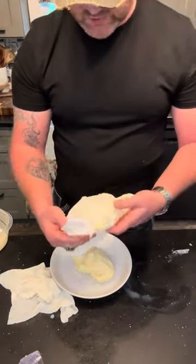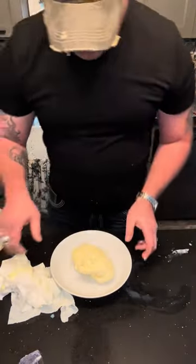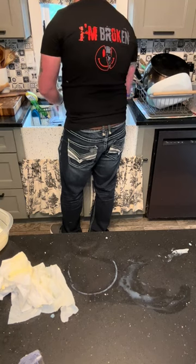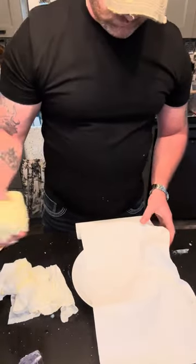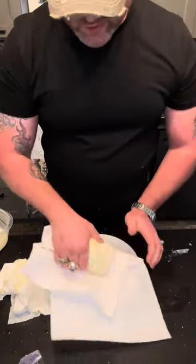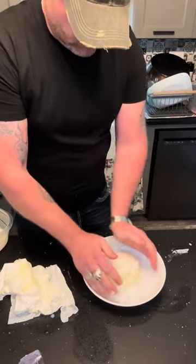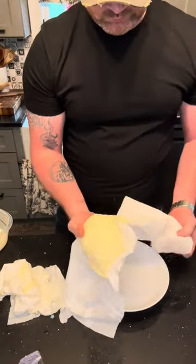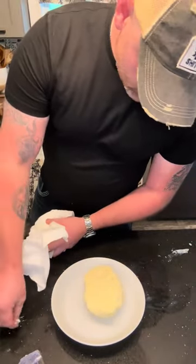You can use cheesecloth to do this and save your paper towels — that's just what I had on hand. Now we rinse it, then dry it real good.